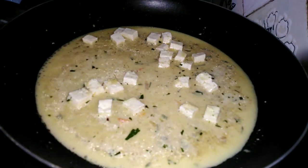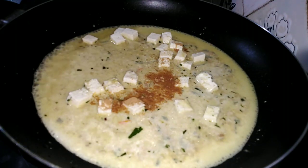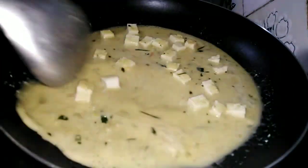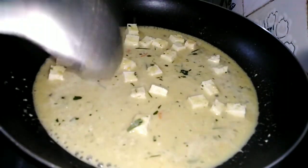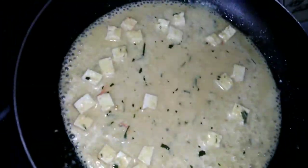We will clean the tofu and put it on the stove. Don't forget to add our tofu to the stove.